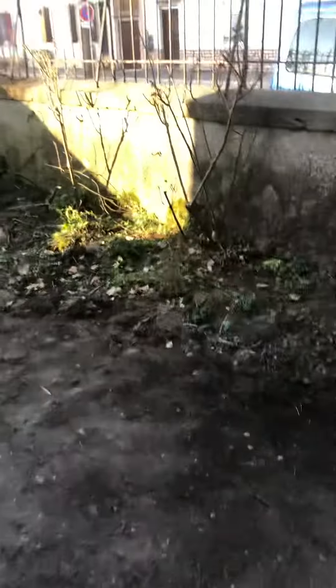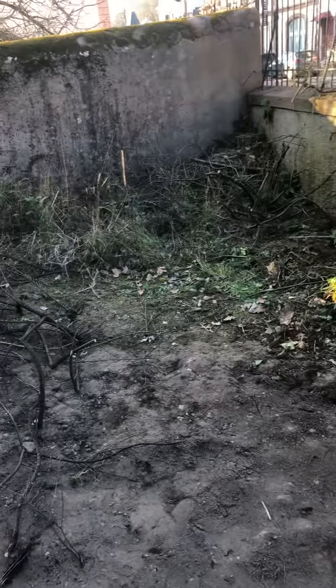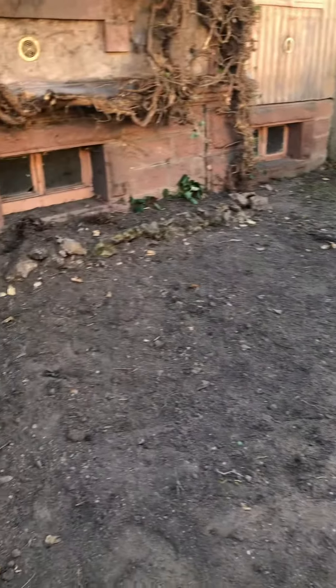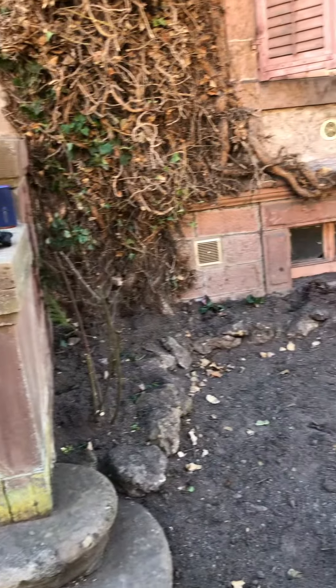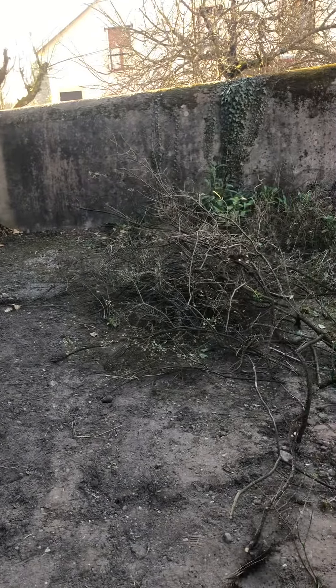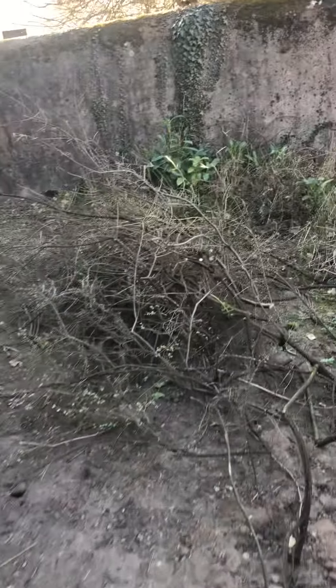Our next goal for the yard maintenance is this pile. Here's the front of the house, and we cleaned all this up. Now we're trying to clean out this front corner.